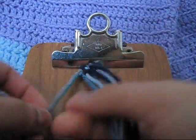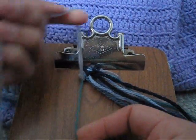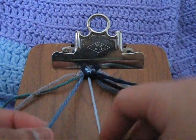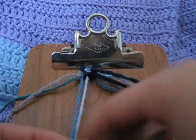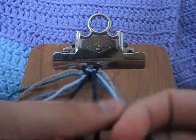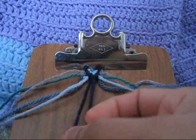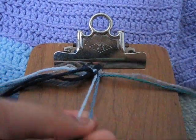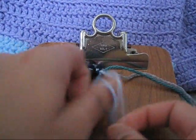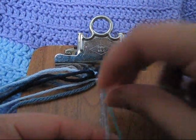Put in your outermost strands again and you're going to make a forward-backward knot like we did with the first one. Then take your fourth and third string and make a backward-forward knot. Take your innermost strands and make a forward knot. Then you're going to take your seventh and eighth string and make a forward-backward knot. Then take your tenth and ninth string and make a backward-forward knot.